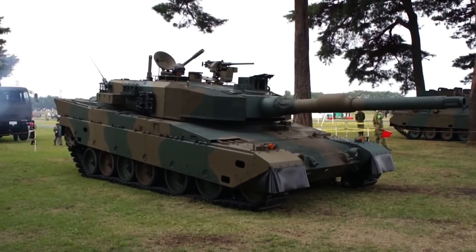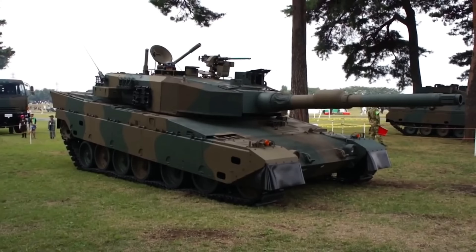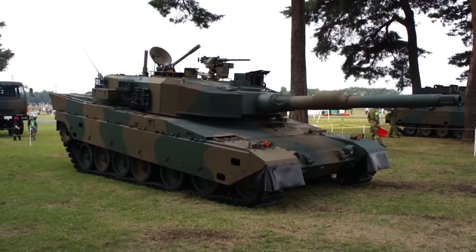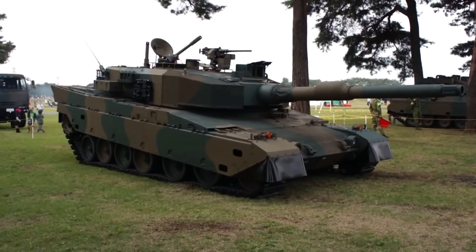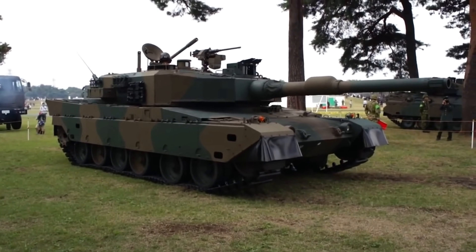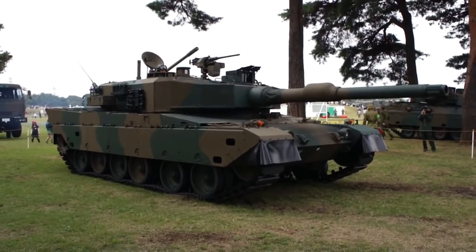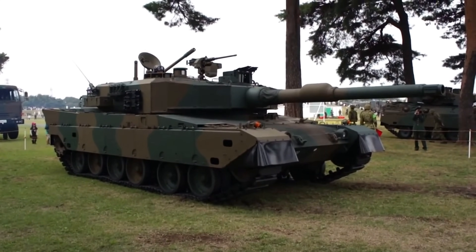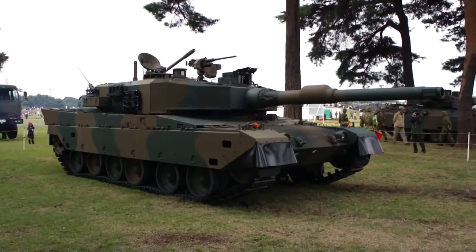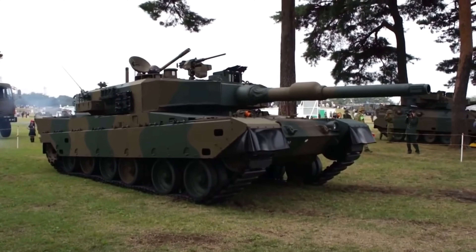We are talking about Japanese armored fighting vehicles today, and a beast at that — the Type 90 main battle tank, which has been superseded by the Type 10 main battle tank. You can also go check that out on my channel, but today we are talking about the Type 90, a little bit older, the Leopard 2 lookalike as I always call it.